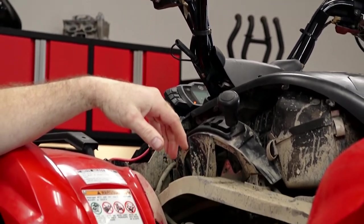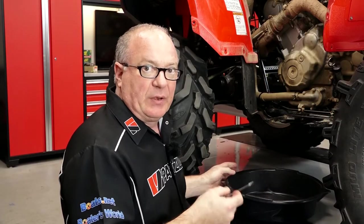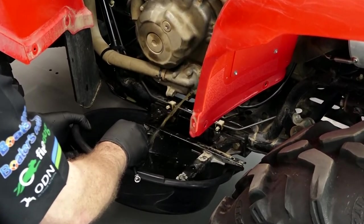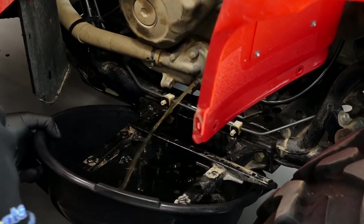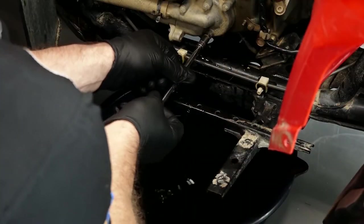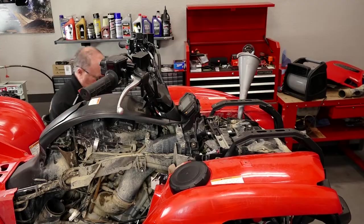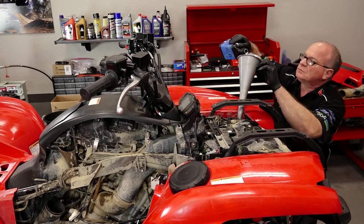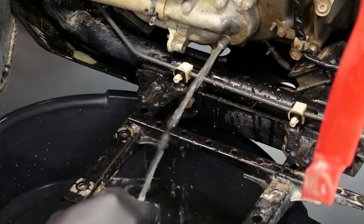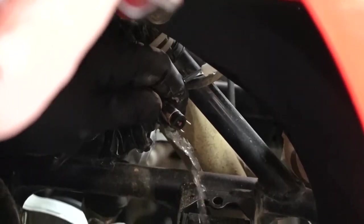We've run it through another heat cycle with the combination of the Peak fluid and water inside of it, and now it's cooled down all the way. I've got the radiator cap off — let's go ahead and drain it and see what we have. It's slowly starting to look better. What we're going to do next is refill it with water one more time, and let's see what we get this time around. Now we're getting somewhere. I had added a little bit of water to the reservoir — we want to go ahead and drain that out as well.